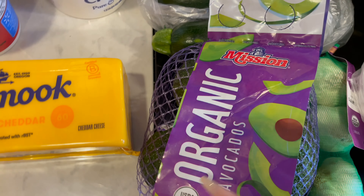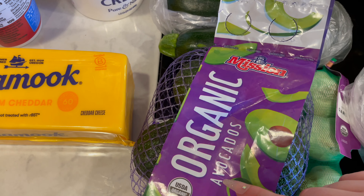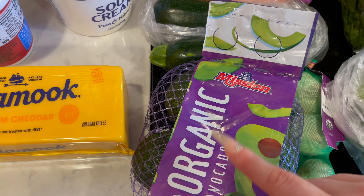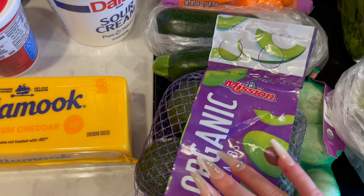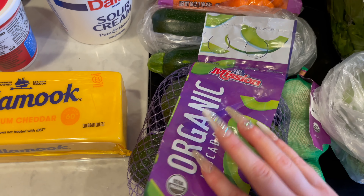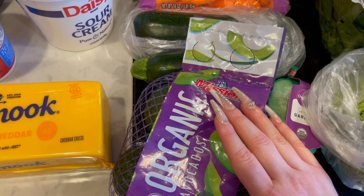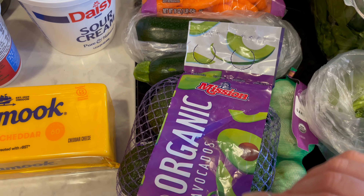So I got some avocados — these are organic. They need to ripen a little bit; I'll just leave them on the counter and they'll be good in like two days. We're going to be making some turkey wraps — I've got some turkey, and then we'll do avocado, tomato, onion, cheese, mustard, and mayo for the people who like that.